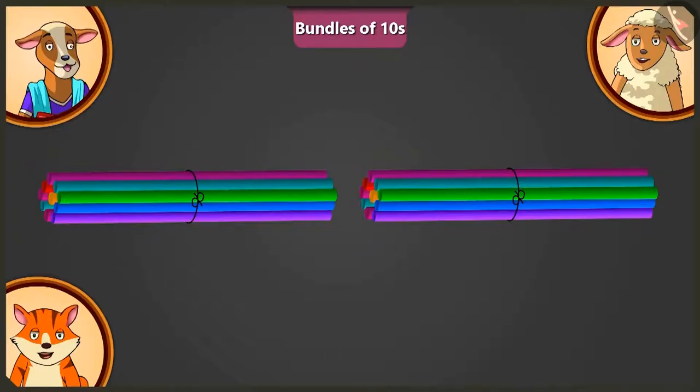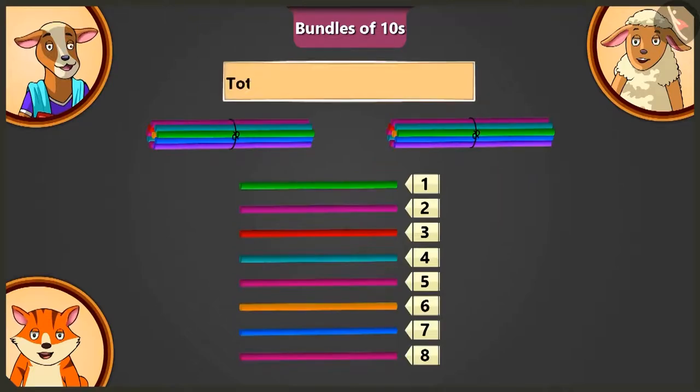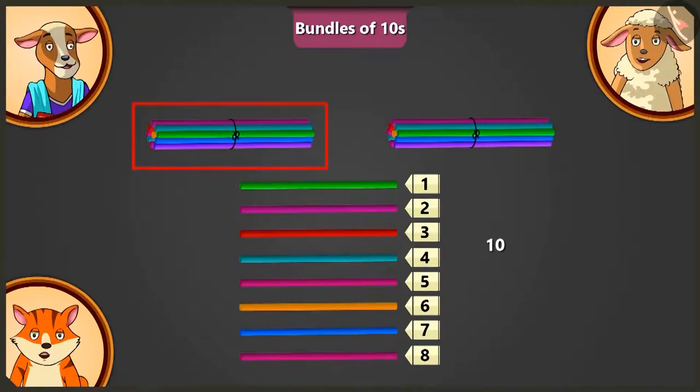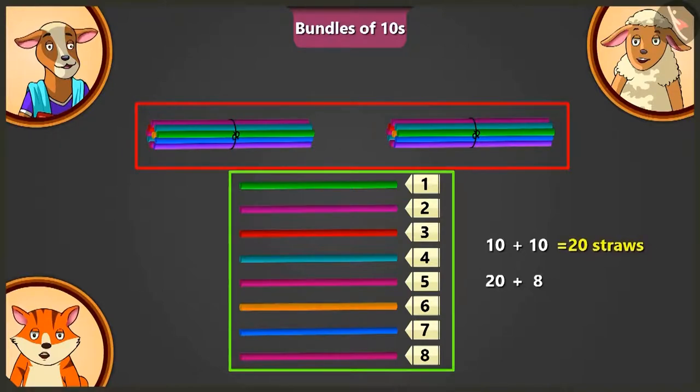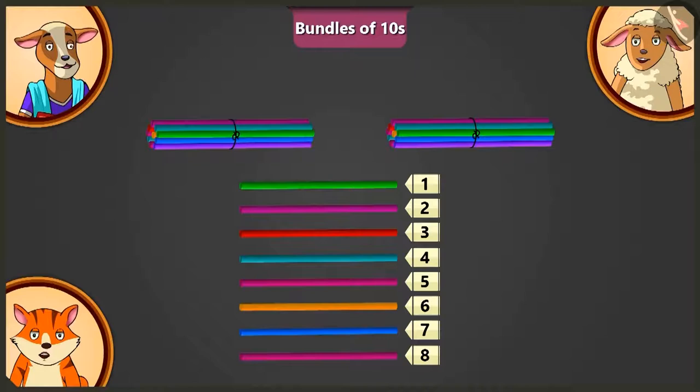Look Billy, I am putting these 8 straws next to both the bundles. Now tell me, how many straws are there in total? Adding 10 straws to 10 straws makes 20 straws, and adding 8 to 20 straws, there are 28 straws in total. Oh wow, these are all the straws I want.